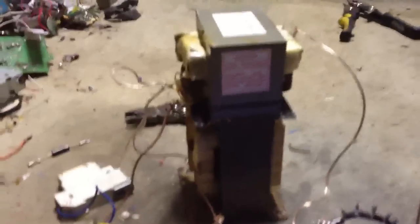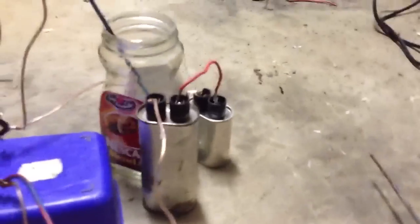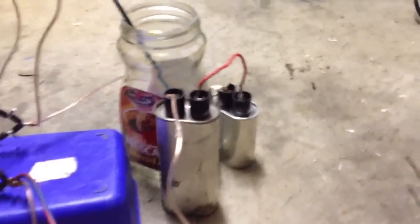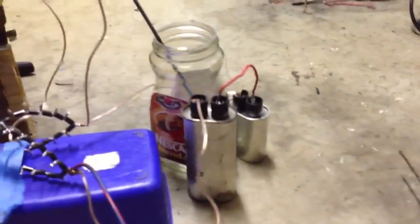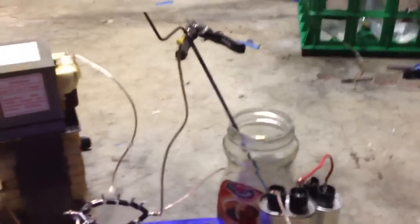Hey YouTube, I've got this two D-shunted MOTs putting 4kV out, going through this rectifier. And then these two caps, I thought I'd tried as a filter capacitor. I knew that I won't have enough capacitance to filter the DC ripple.